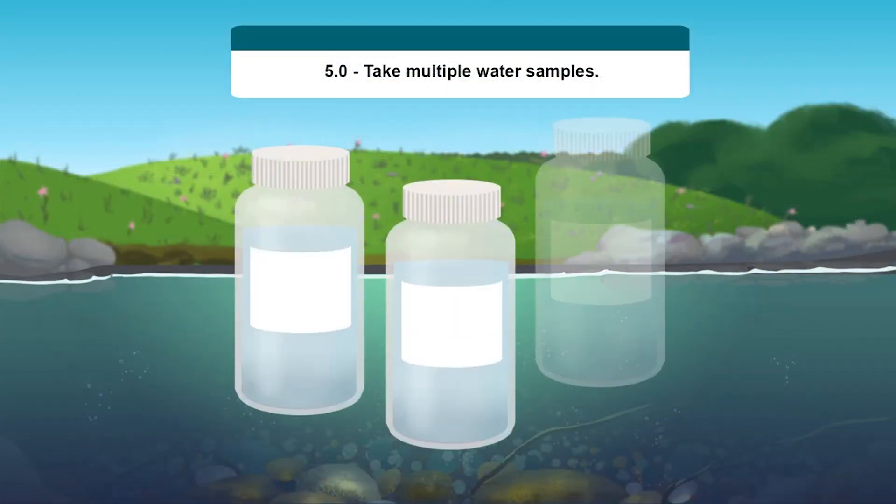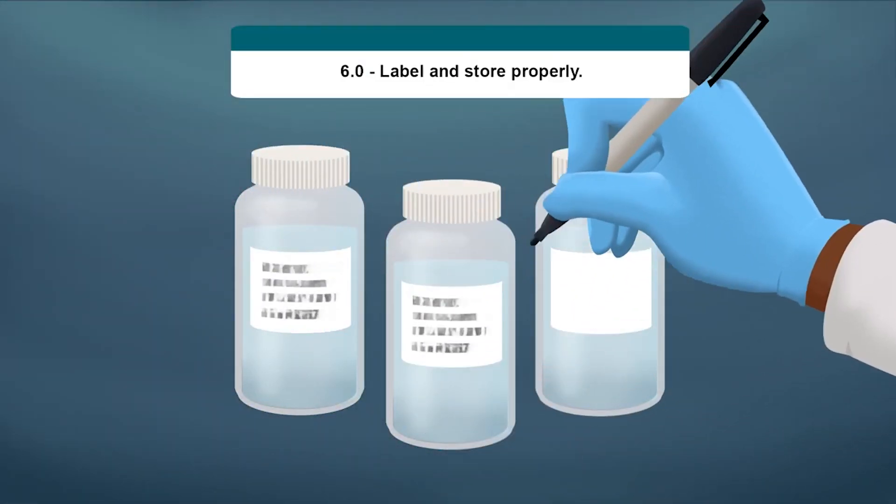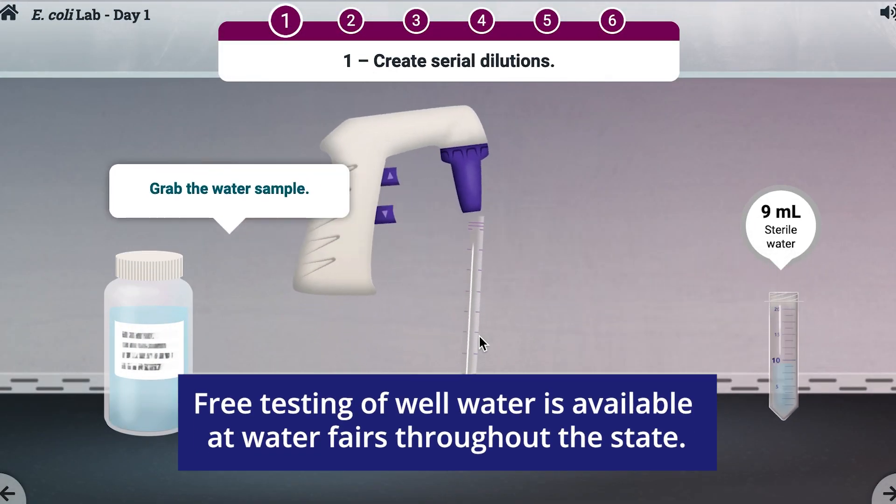Many laboratories will provide information and assistance to help you sample water correctly and provide you with proper sampling containers. Water fairs, such as those held in New Mexico, also offer free testing of well water in communities throughout the state.